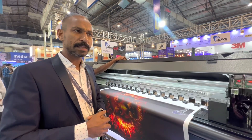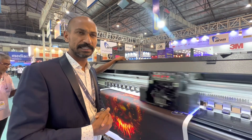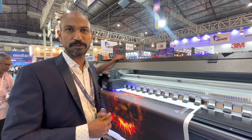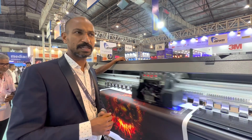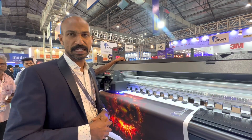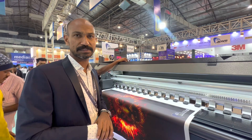This machine costs between 15 to 20 lakhs — below 20 lakhs. In the exhibition, we are giving many offers; we are booking at 70. This is a CMYK configuration, and the head cost is roughly 1.6 lakhs.